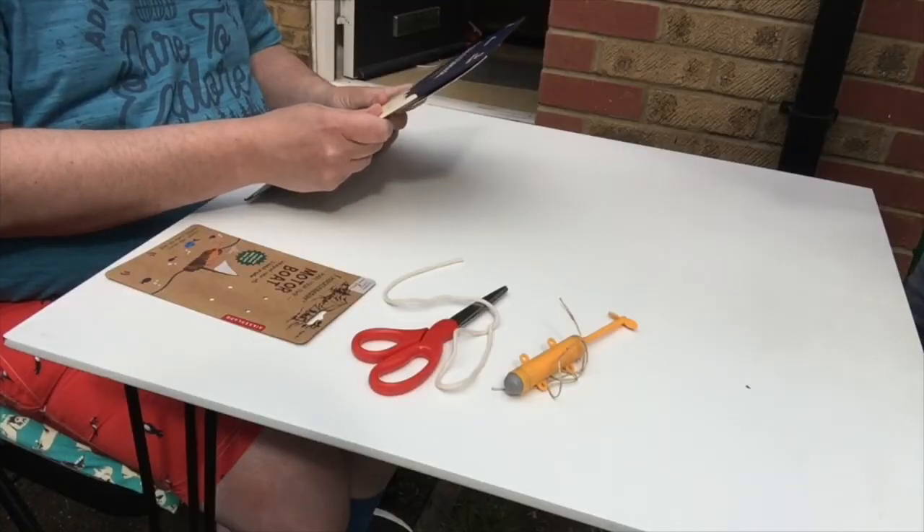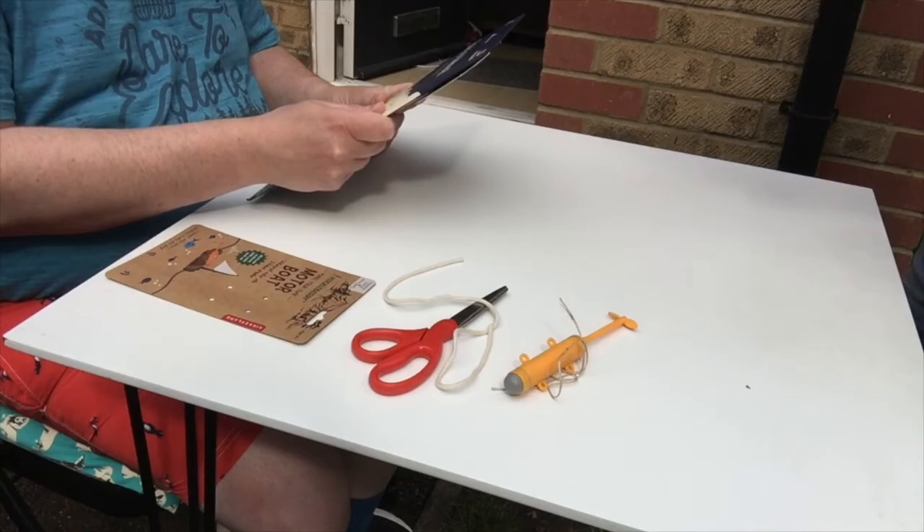Create a fantastic RNLI lifeboat to set sail and save lives at sea. So how difficult could this be? It says that this build-a-boat kit is for ages five and up, so hopefully I will be able to do this.